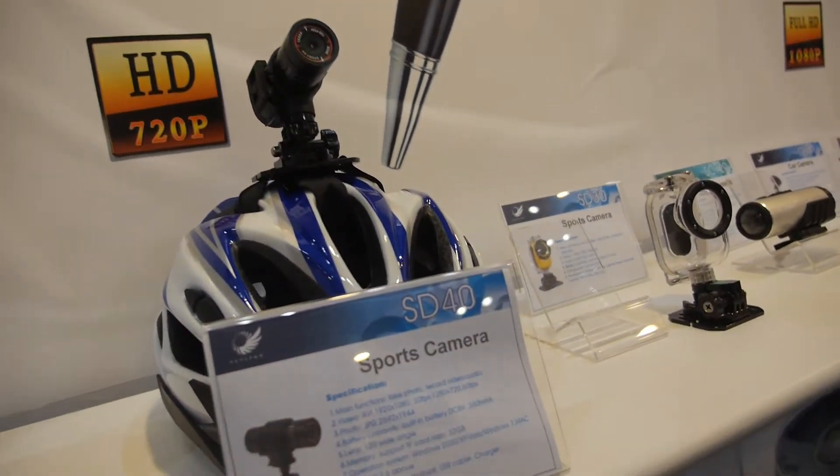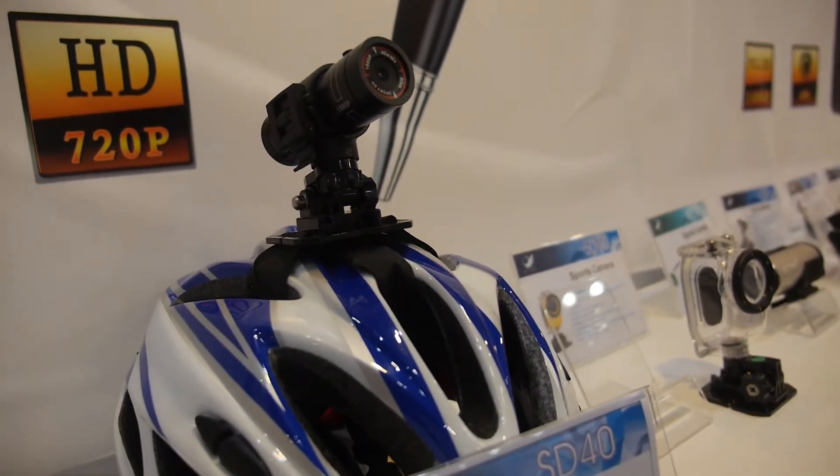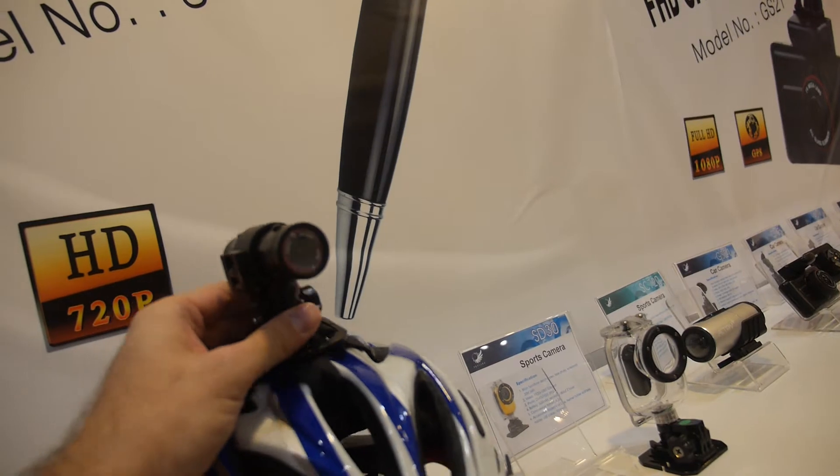This is a 4HD sports camera. It can be used for a bike or helmet. The price is around $50 USD per piece.